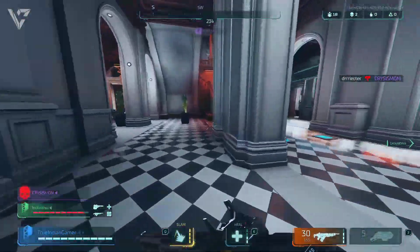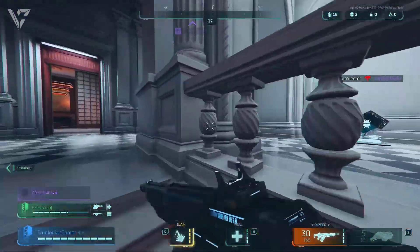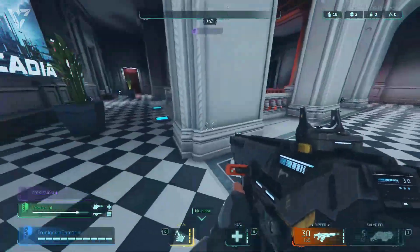All the games tested here ran perfectly fine and were very much playable, and I think now you can actually skip on a dedicated GPU in your PC if your workload isn't that demanding or if you just want to play games casually.